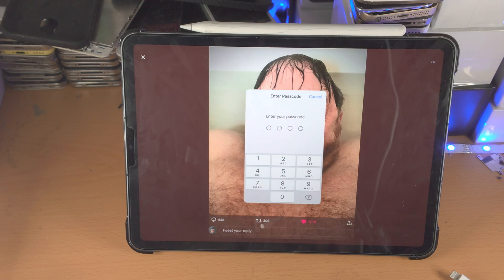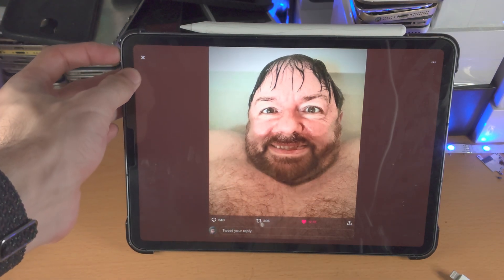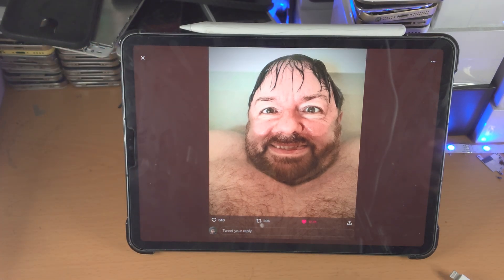So first of all, if you didn't set a passcode or you already know it, you need to use the same key combination that you use to activate Guided Access. That is either triple-clicking the power button quickly, or if you have a home button, triple-clicking the home button.